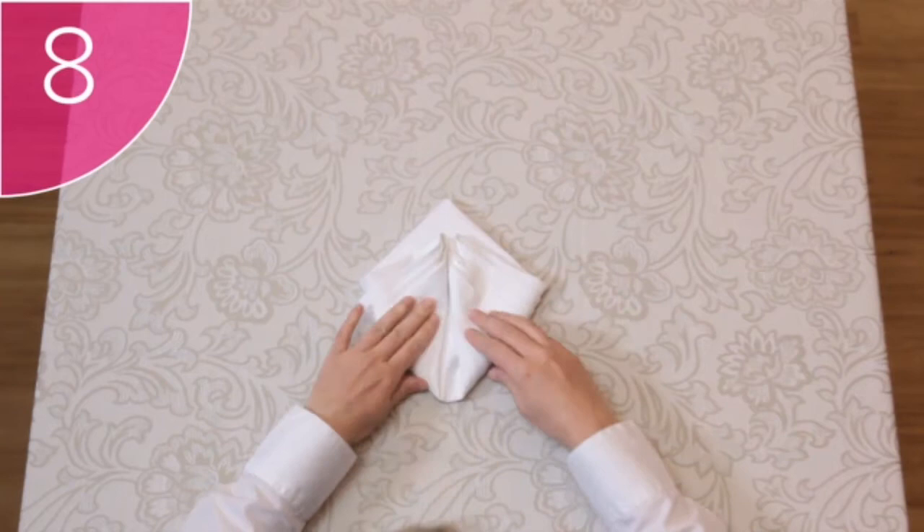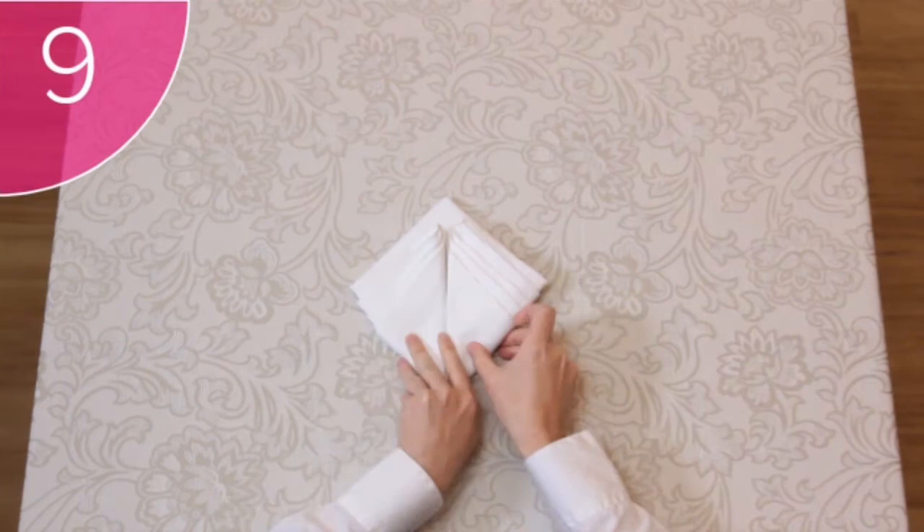Finally, Step 9: Turn the napkin over. Absolutely beautiful.